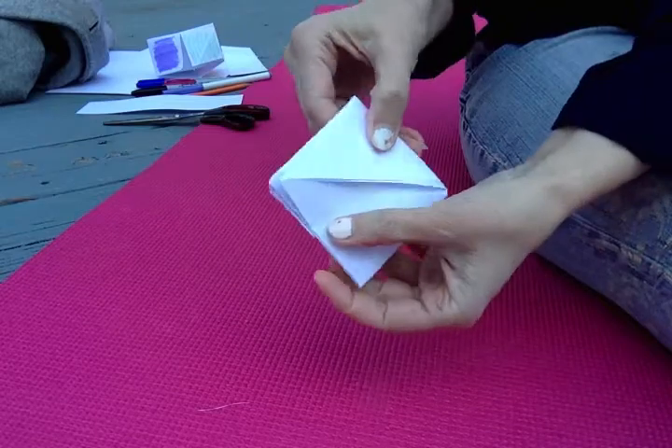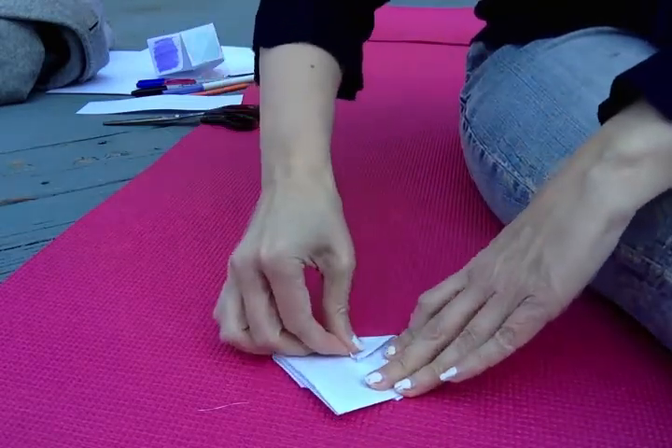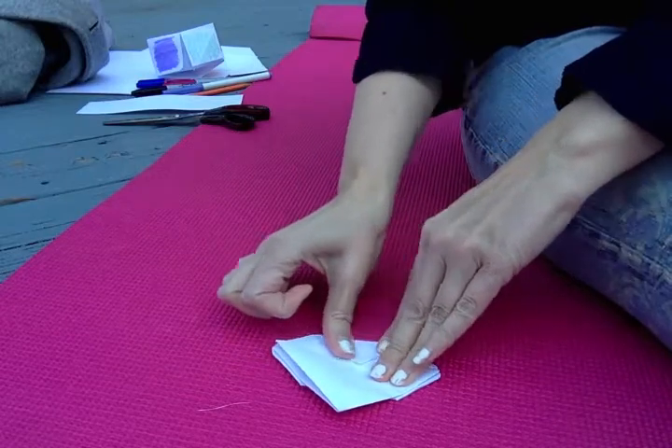Flip the whole thing over and do the same thing again — bring the corners to the center and crease them.